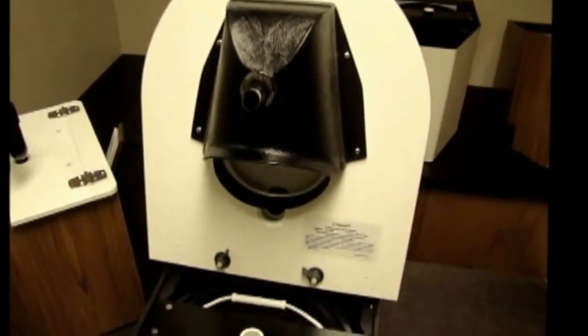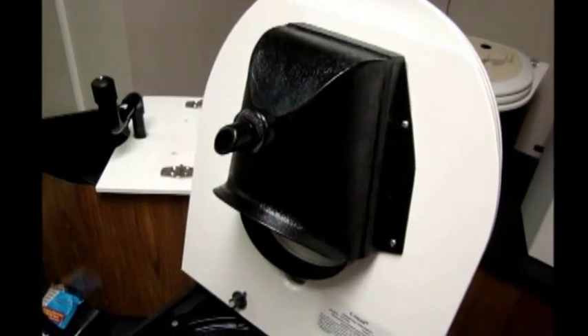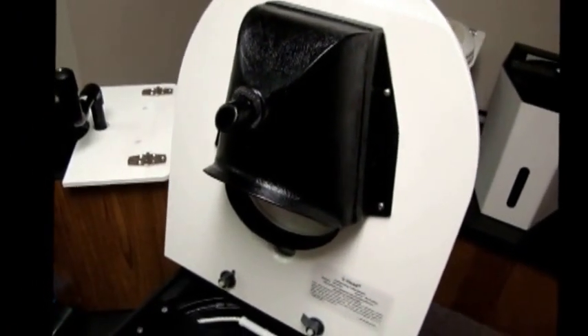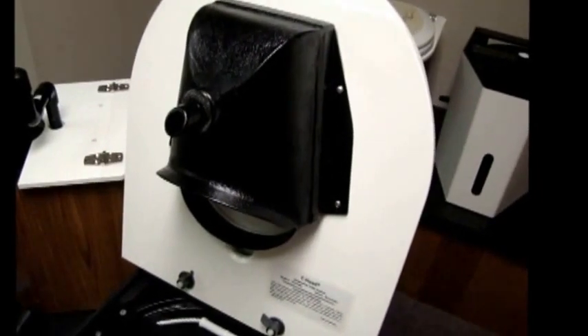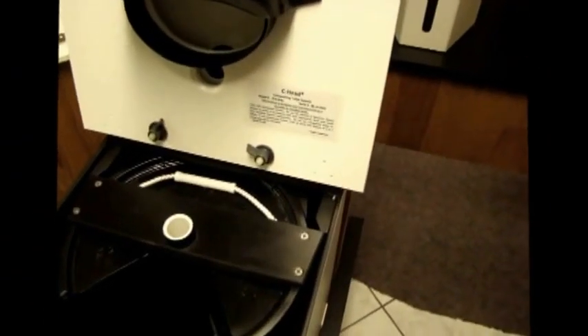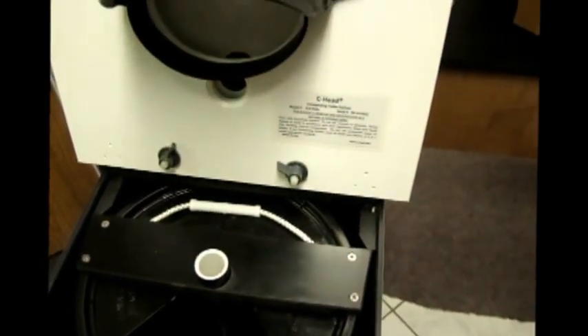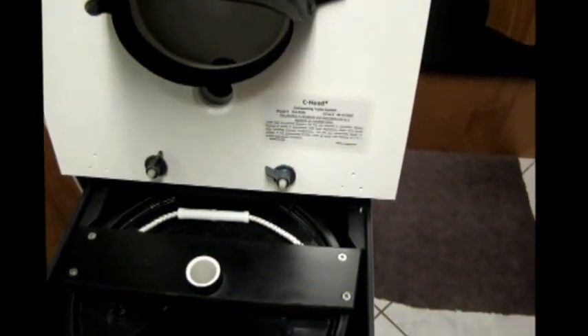Here you can see the underside of the funnel. The funnel is constructed of a composite of plastics including phenolic and epoxy glass, and here is the label that has the serial number and directions on how to use the toilet.